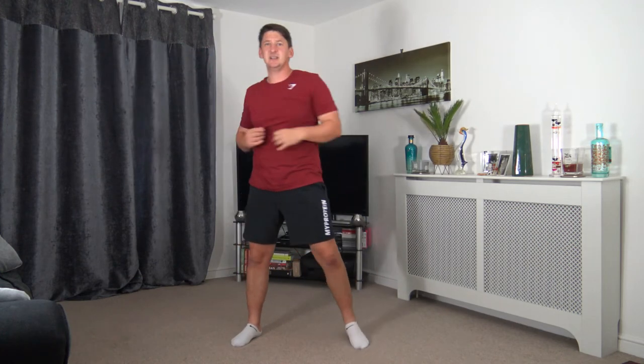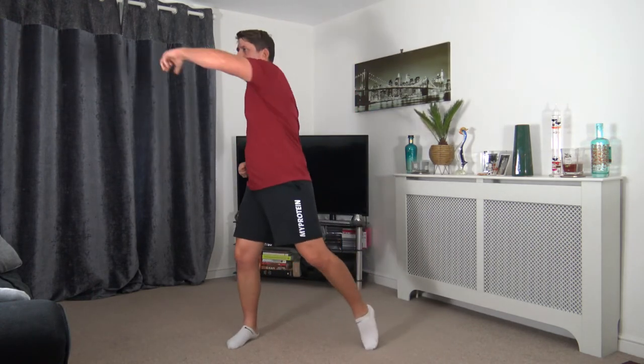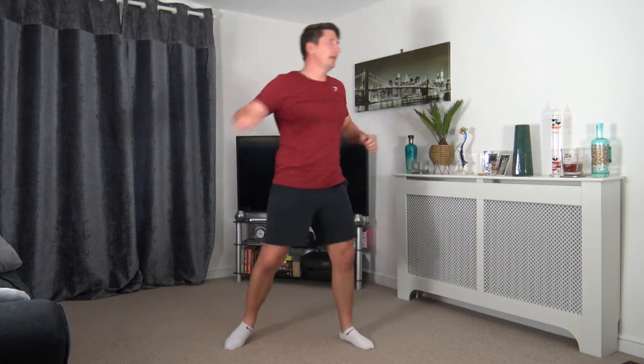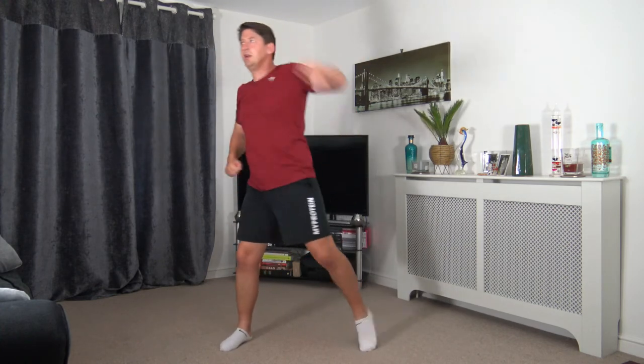Excellent. The next one is 1, 2, hook and hook. Keep a nice strong core — face towards where you're rotated. I know I say it time and time again, but it's quite important so we don't get off balance. 3, 2, 1. Here we go — 1, 2, hook and hook. Nice little combination — keep that good rhythm. 10 seconds to go — you're all doing amazing. 5, 4, 3, 2, 1. Awesome stuff — we've got one more round to go.